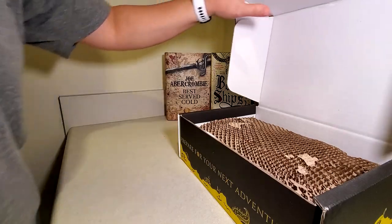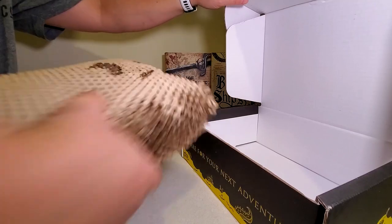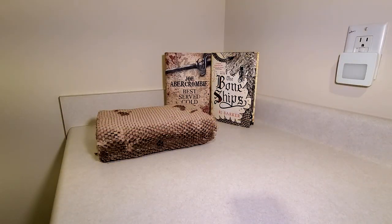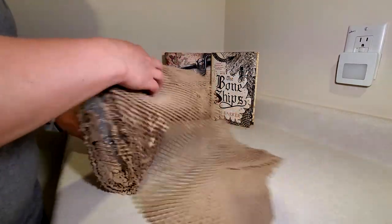I have no idea what's in this, but we'll find out together. At least you know the unboxing is authentic, because I have no idea what is in this box. Let's take a look.